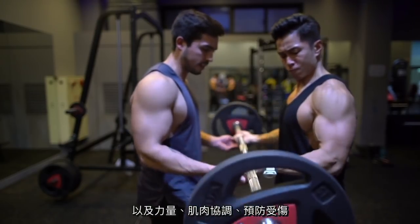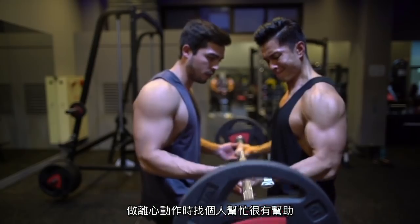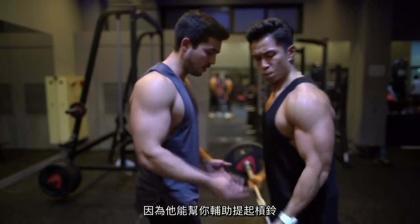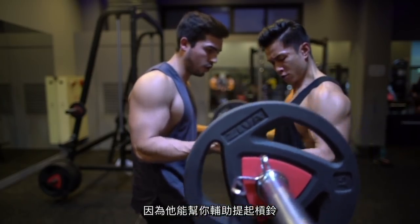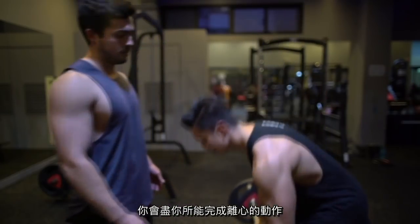Having a training partner when doing eccentrics is really useful — they can give you a hand raising the bar up, and then you lower it to the best of your ability under control.